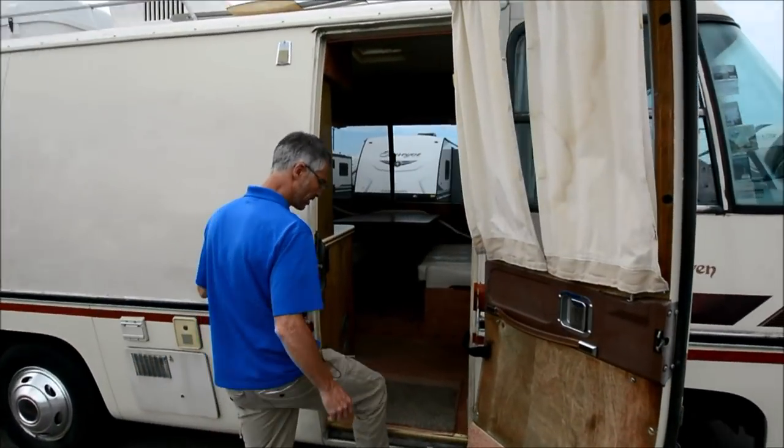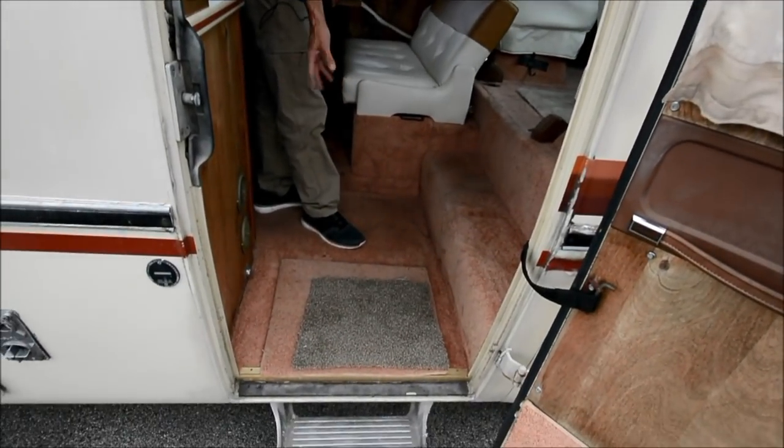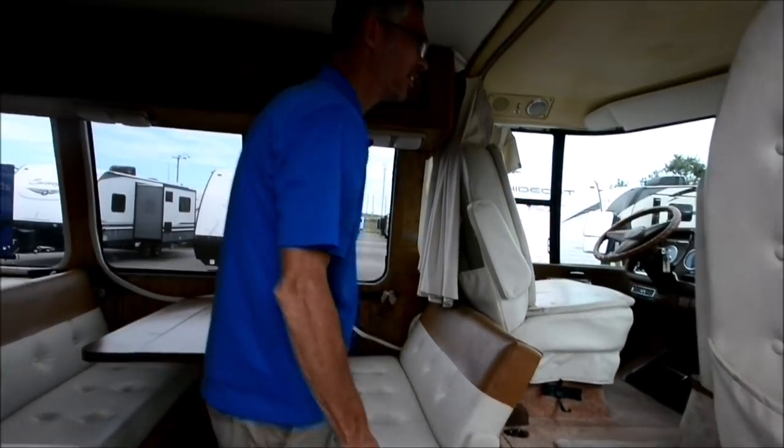Got this cool step. Got this peach-colored carpeting, which is awesome — peach and white. Great color combination.